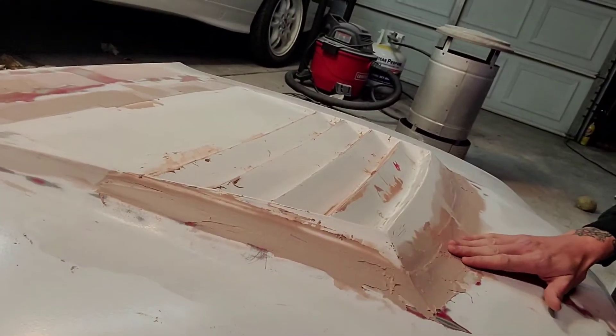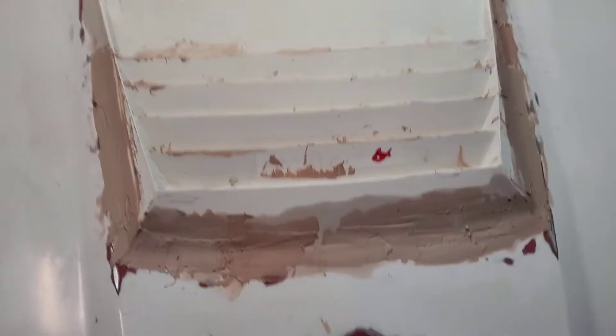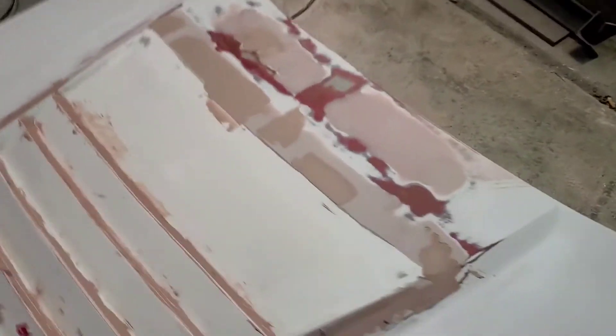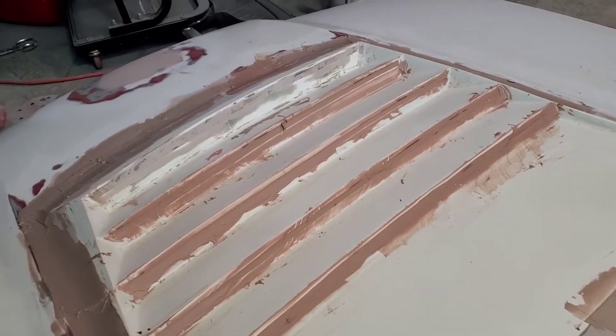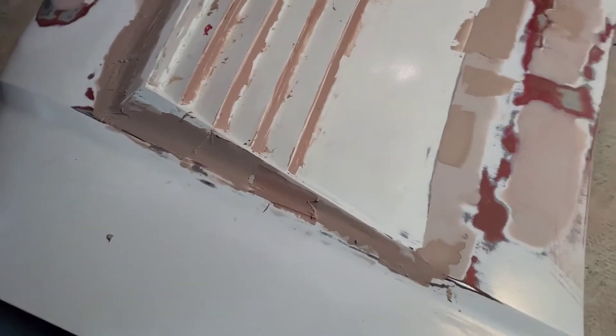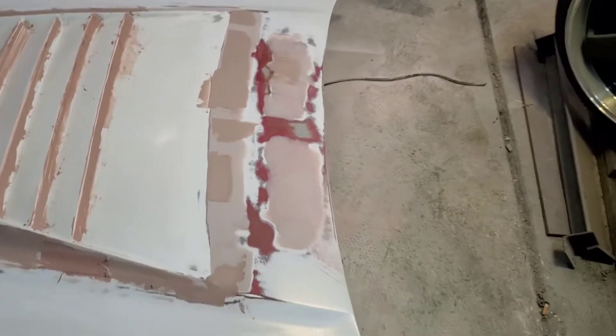It's been two days since that last clip. I got real lazy yesterday so I didn't do anything. But this is what it looks like now. I ended up filling all those holes in anyway, even though I said I wasn't gonna do it. I got a bunch of coats down on that, so I should be done after I sand this. Then I can prime it and paint it.